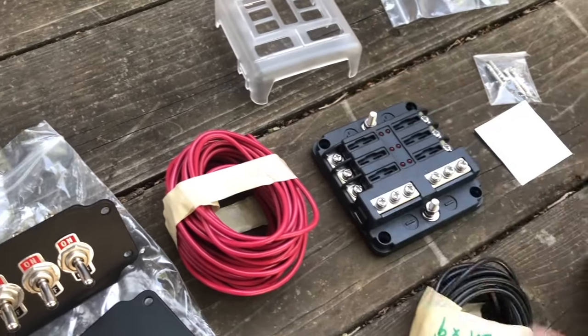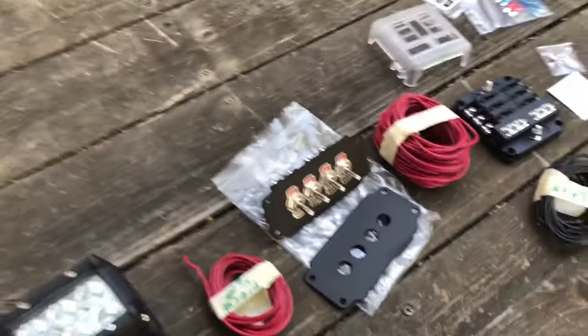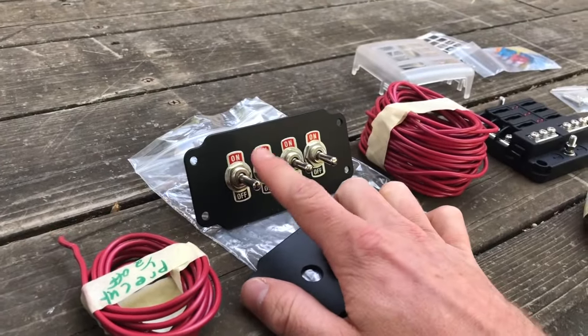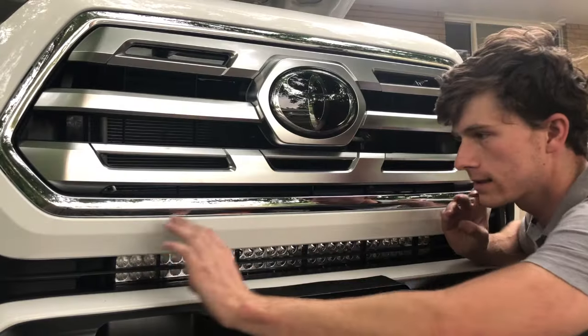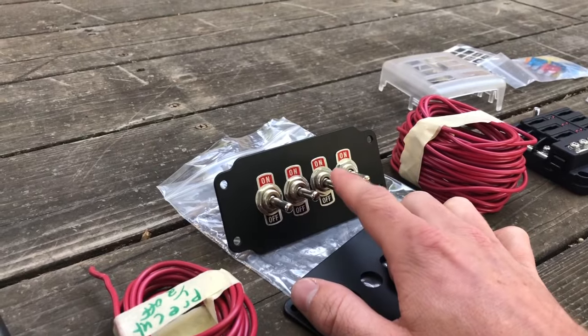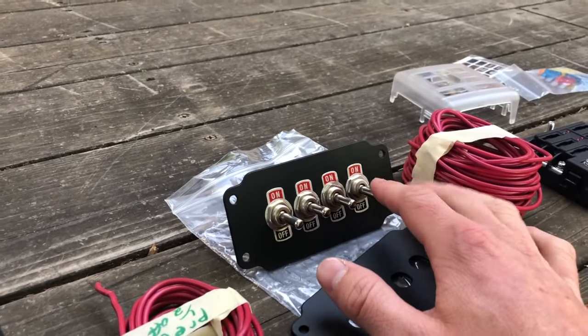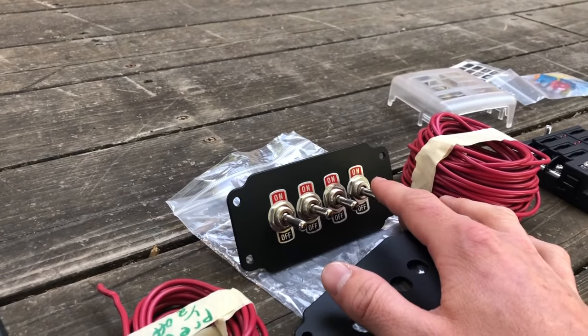Right now I'm going to use this for my switch panel. I'm going to use this port for my driver ditch light, this one for the center lower grill light, this one for my right ditch light, and then this one is for a random accessory later on — maybe a light in the back of the truck or something.